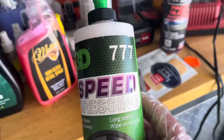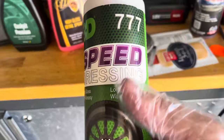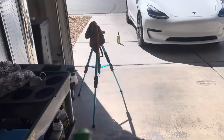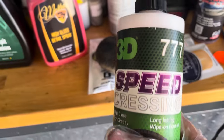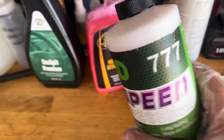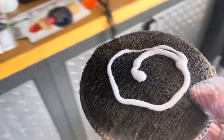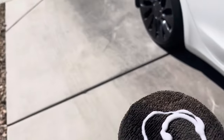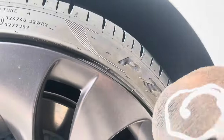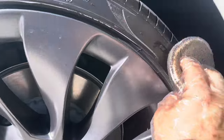The 3D 777 Speed Tire Dressing is water-based as well, just like the last one, except this is a spreadable one — you squeeze it out. For best results, they want you to use some type of sponge applicator, lay it on, and wipe it in. They don't want you to dilute this product. Let me squeeze this on and see how it goes.